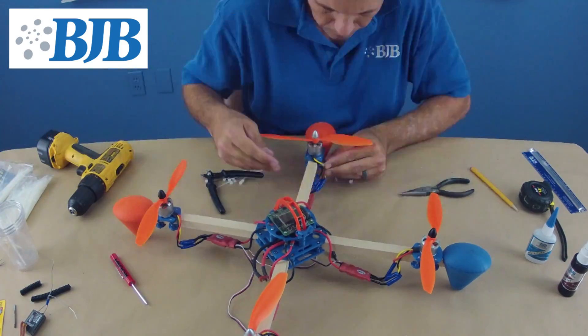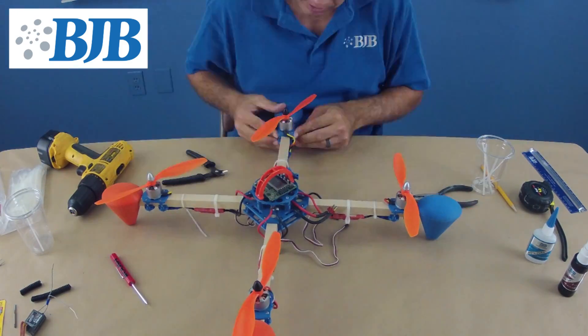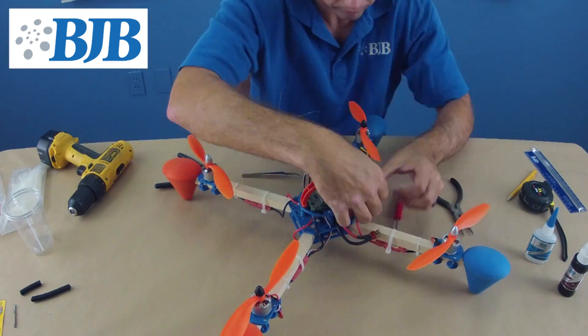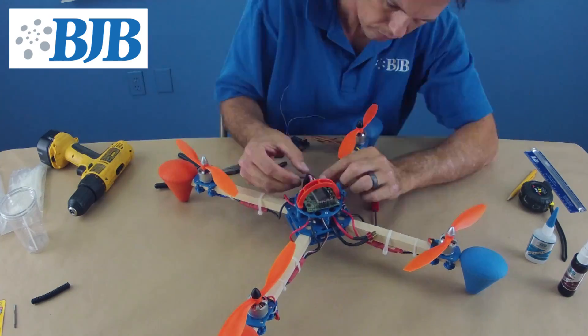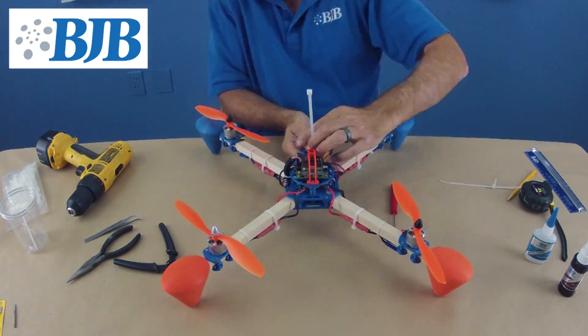Now it's time to clean up all of our wiring with zip ties. It's important to keep the wires secure to the frame to prevent unnecessary damage to them. We finish up wiring the speed controls for the flight control board, and then plug the radio receiver wires into the board as well. A few more zip ties and wire shielding to clean up the install.